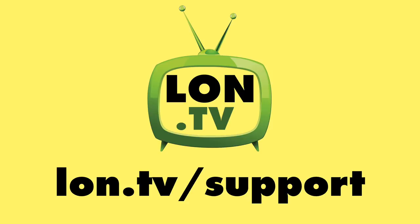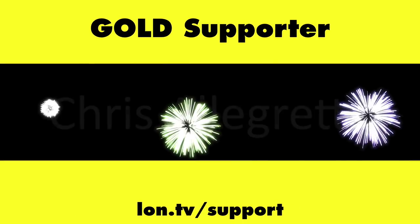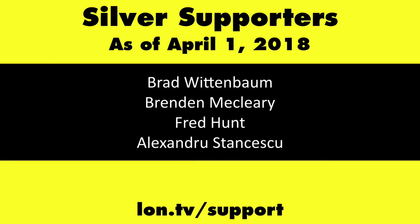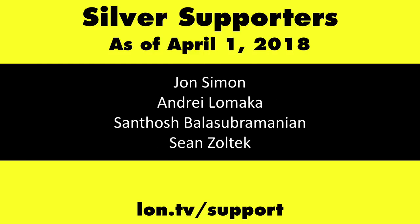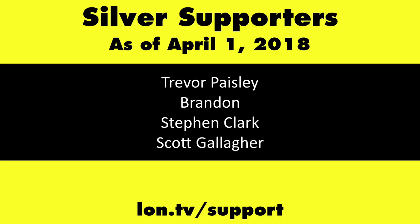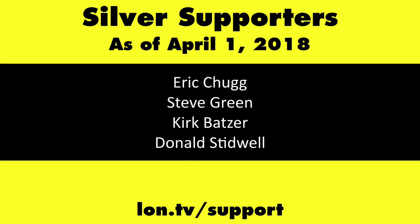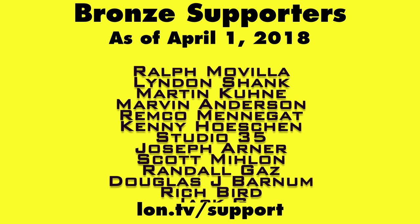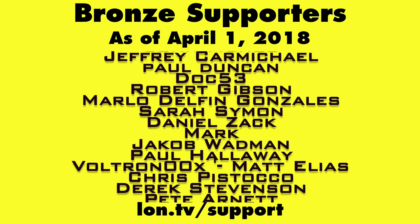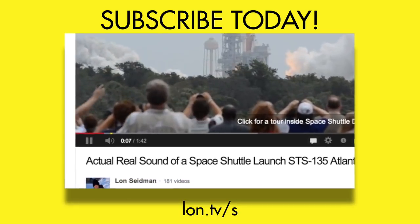Until next time, this is Lon Seidman. This channel is brought to you by the Lon.tv supporters, including gold-level supporters of the Black Eyed and Blues Music Hour podcast, Chris Allegretta, and Kalyan Kumar. If you want to help the channel, you can by contributing as little as a dollar a month. Head over to lon.tv/support to learn more. And don't forget to subscribe — visit lon.tv/s.